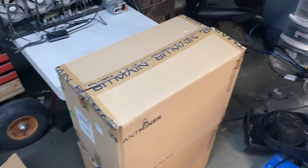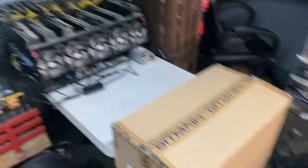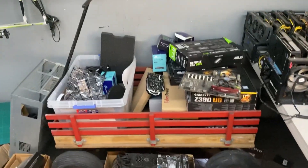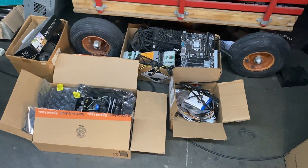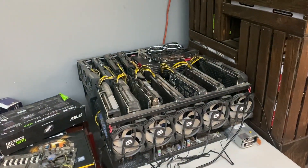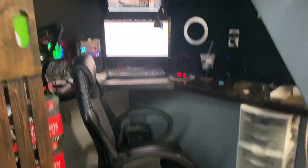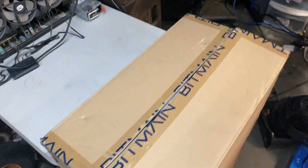All right, we got these bad boys unloaded. It's a mess in here — wagon full of mining stuff, extra PSUs, other rigs — but command center is over there. Let's get these things unboxed and check them out, at least the one.